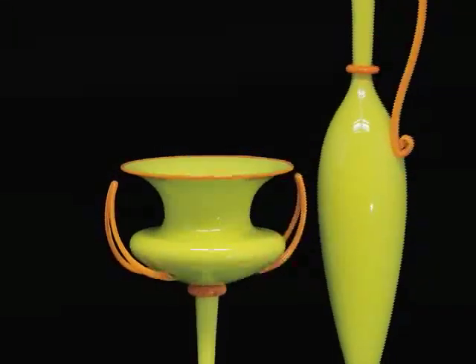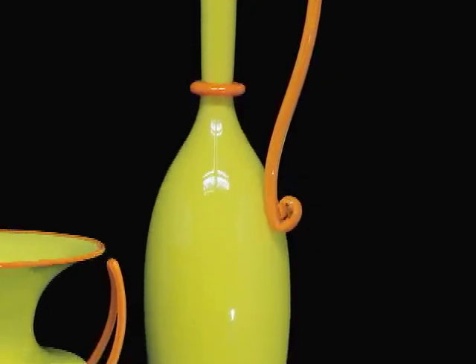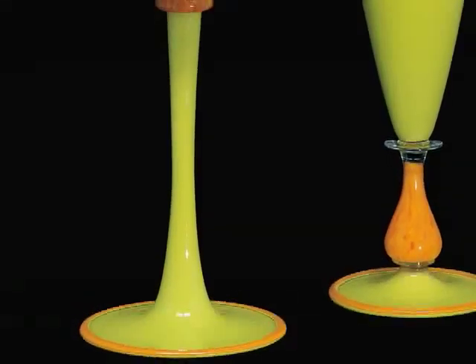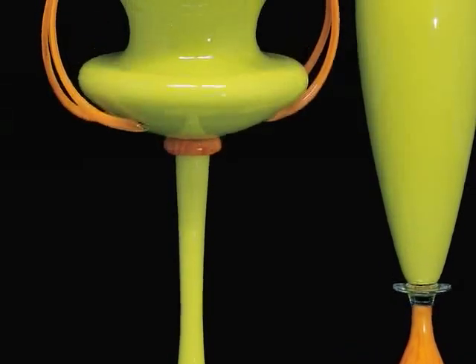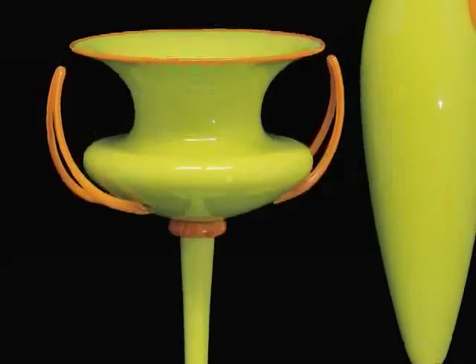Marioni's vessels are based on classical prototypes. The pitcher that you see is commonly seen in Etruscan art. The other vessel is called a kylix, a double-handled cup that is inspired by ancient Greek prototypes. What Marioni has done is updated and enlivened the ancient forms with bold contrasting colors.